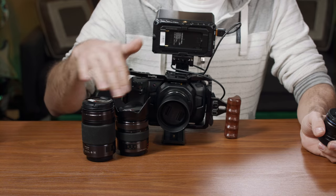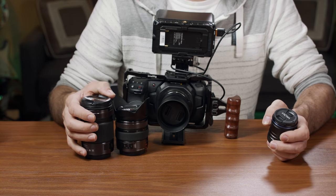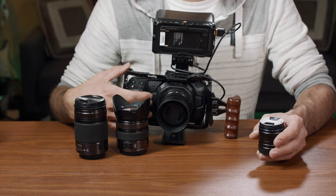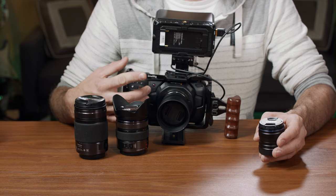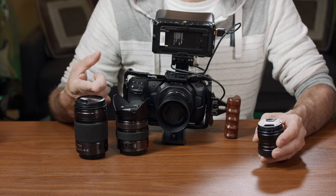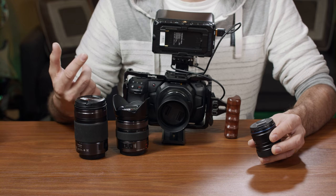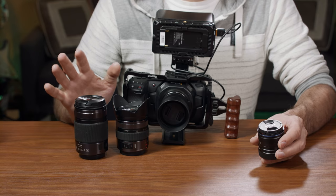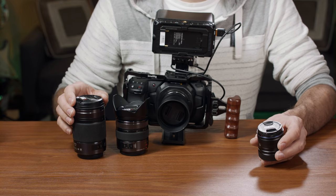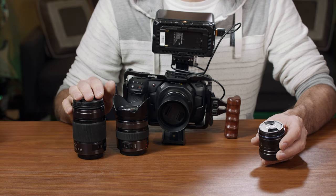So, the 12-35mm covers wide to mid-range, the 35-100mm zooms to 100mm equivalent of 200mm on full frame, and they're both fast at f/2.8. Add the 25mm f/1.8 for shallow depth of field portraits — these three lenses will cover the most common range of 12 to 100mm. Hopefully this answers your questions about what lenses to get for the Blackmagic Pocket Cinema 4K. If you enjoyed this video, hit like, subscribe, and visit my website tomantosfilms.com to subscribe to my newsletter for articles, giveaways, and more. See you in the next video!